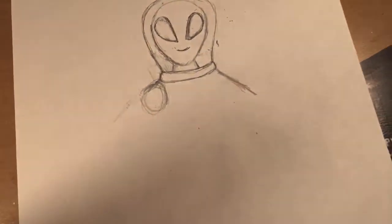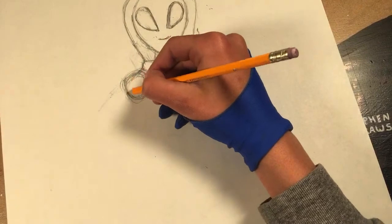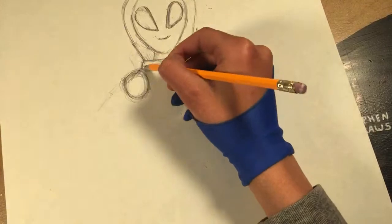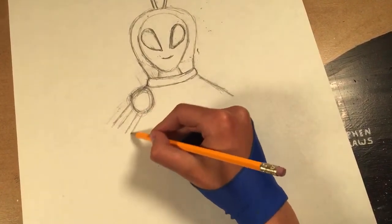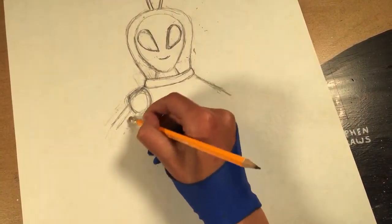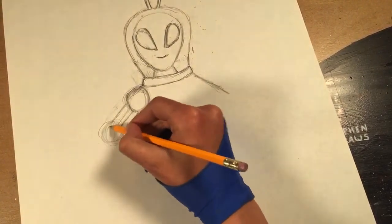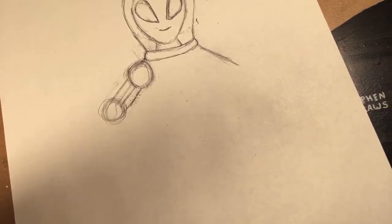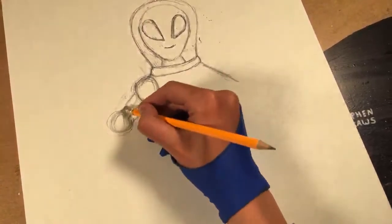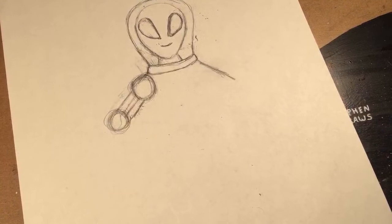I can tell you what my video is going to be about right now because it's going to be up tomorrow, and it took me two days straight. I got a brand new pen and I tried to empty it completely on the drawings I was doing. I thought that was going to be easy but it was surprisingly difficult. I did it, and it turned out really cool — two really cool drawings I'm really proud of, because it's a ballpoint pen. Thank you very much, David Conrad, for supplies — that's super helpful.